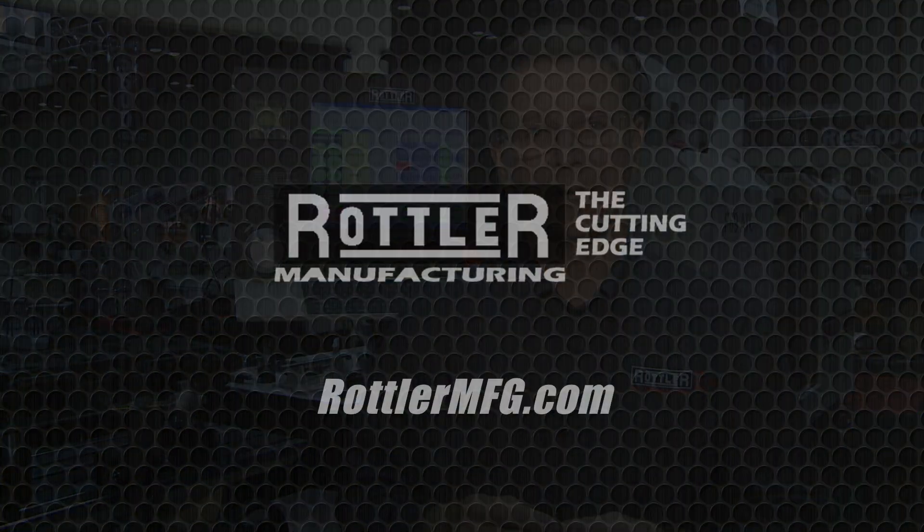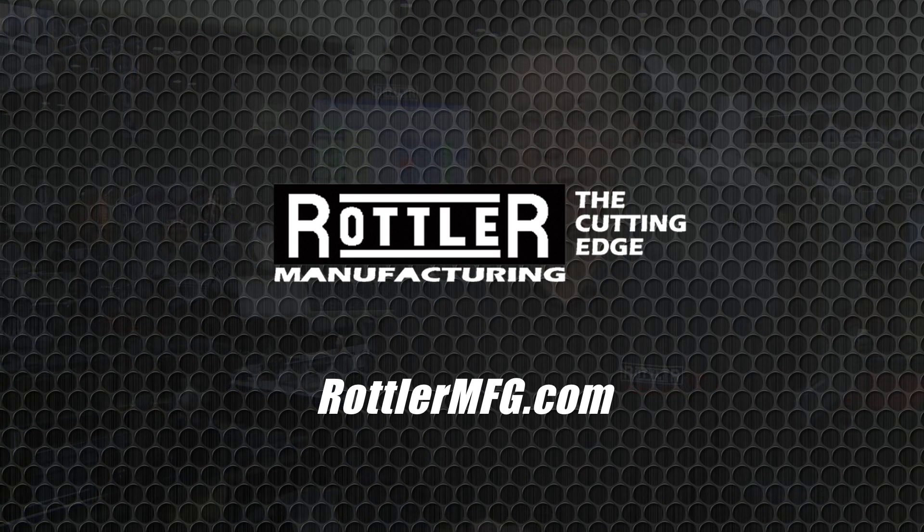If you would like more information on this product or the complete line of Rottler products, go to www.RottlerMFG.com.